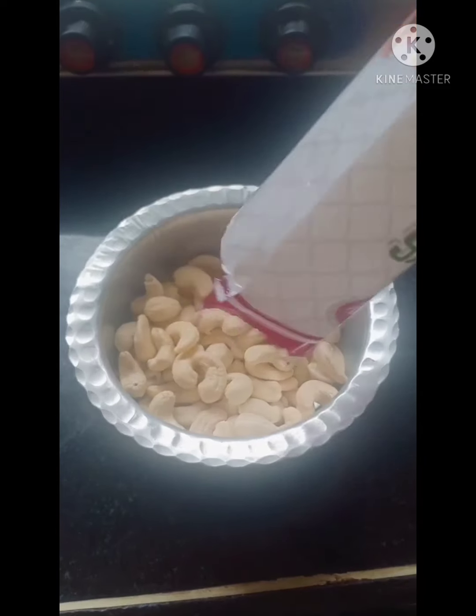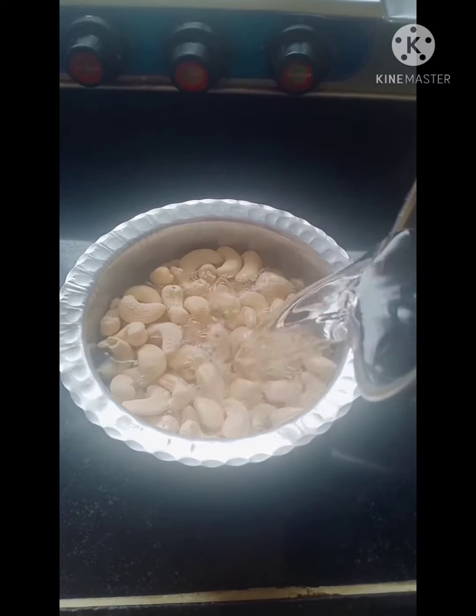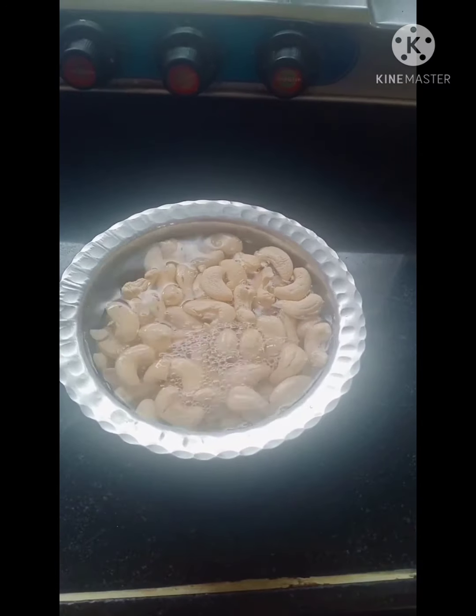Pre-preparations: kaju paste, coconut paste, peanut paste, peanut powder, and multi-purpose curry.